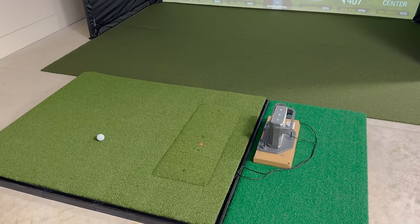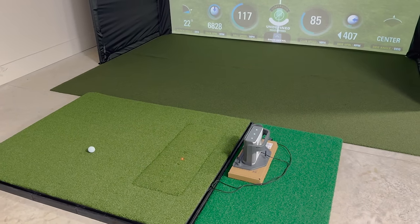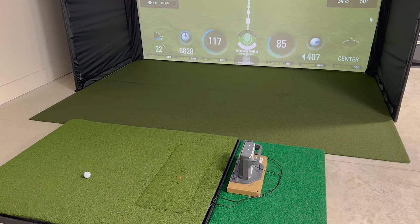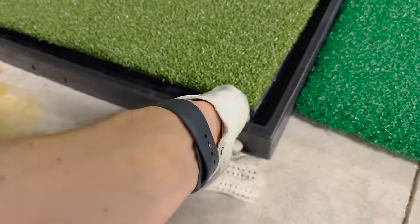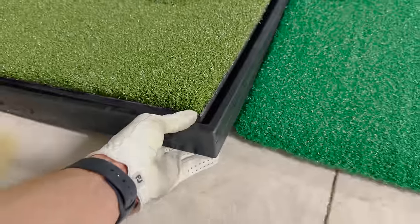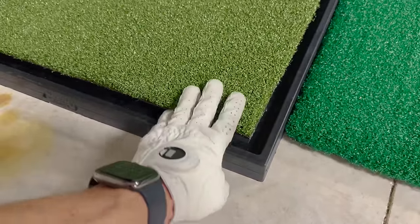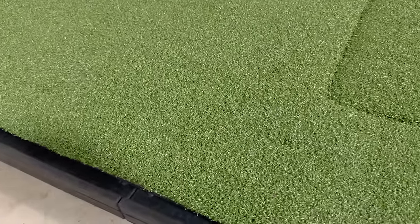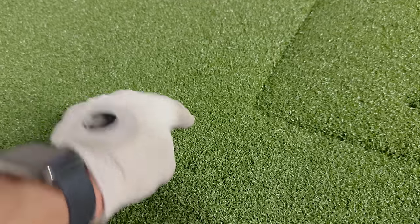If you're using a rear launch monitor like the FlightScope Mevo Plus, Garmin R10, or Rapsodo MLM2 Pro, you won't have to worry about it — you can just put it behind the setup. Or if it's a ceiling-mounted unit, that makes it easy too. The mat has a very heavy duty rubber base — this thing is not going to go anywhere. Fair warning though: it's very heavy and the rubber pieces are intense to put together. Not the easiest to move around, but very heavy duty with a nice deep pile that takes real tees.